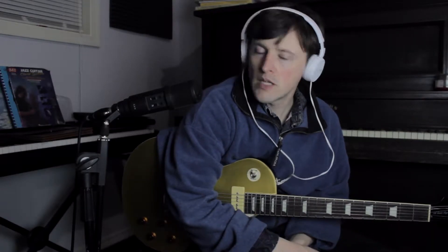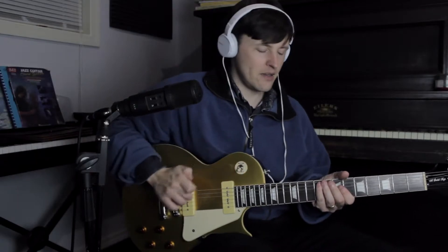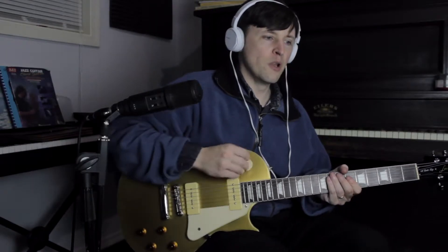It'd be the key of E. And so, what Locrian pentatonic would we play in the key of E? That's right — D sharp, or E flat: D sharp Locrian pentatonic.